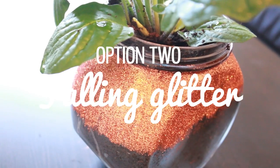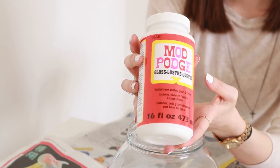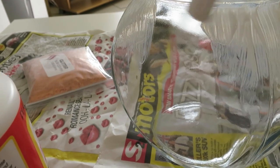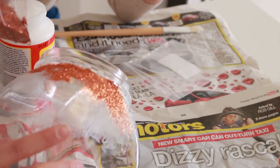Option 2 uses the glitter again but this time up the top of the vase. Lou and I painted streaks of glue around the top of this glass jar in a purposefully messy way so that it would look like the glitter was kind of dripping down the sides. And then we covered all of the glue with that same copper glitter as before.